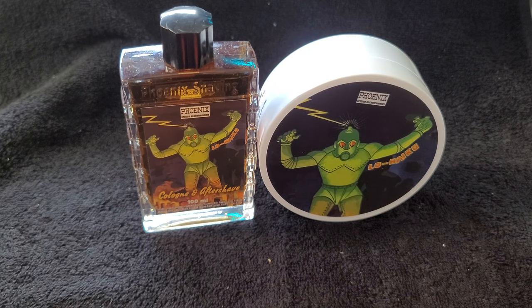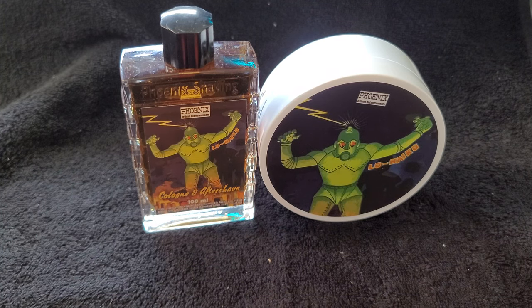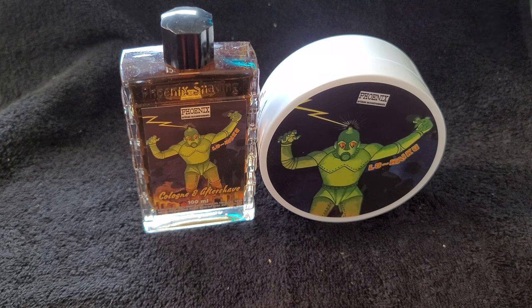Yo yo yo, what's up everybody! Silky Creamy in the house, so glad you folks are here. Welcome in and welcome back. Today we're going to be doing another review of Phoenix Artisan Accoutrements. First off, I want to welcome those that are new — my name is Silky Creamy.